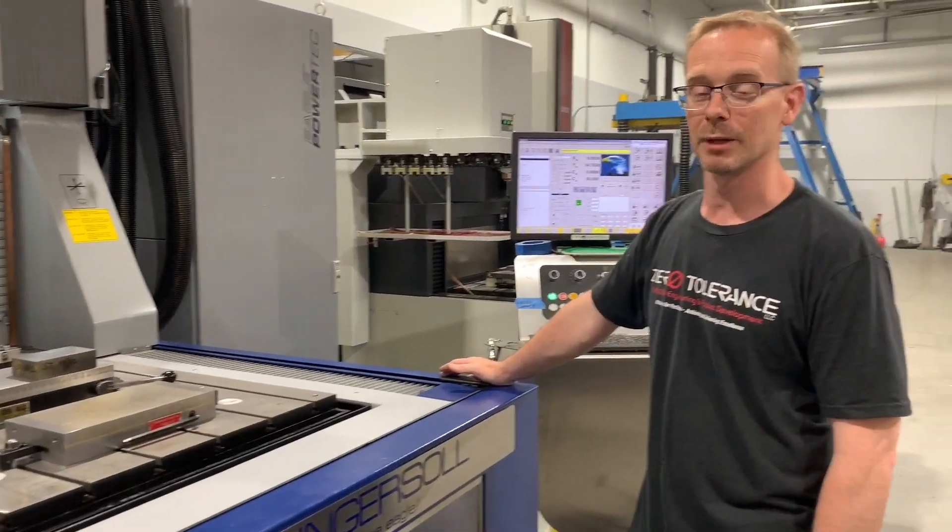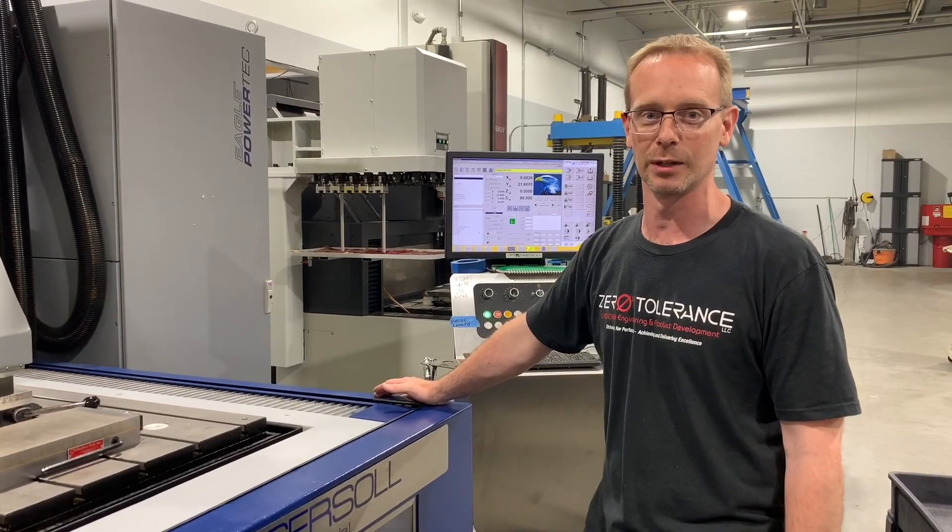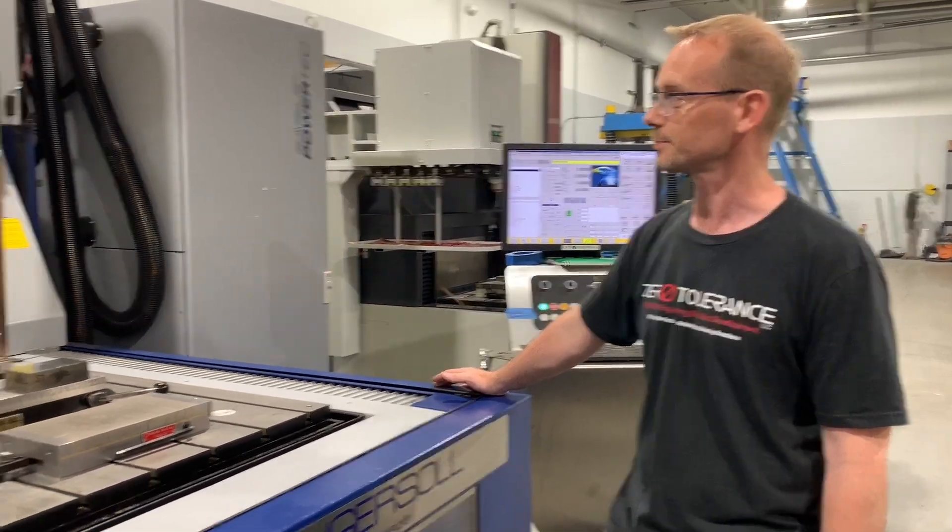Right now we're getting ready to set up a block just to demonstrate and show you what EDM is and how it works.